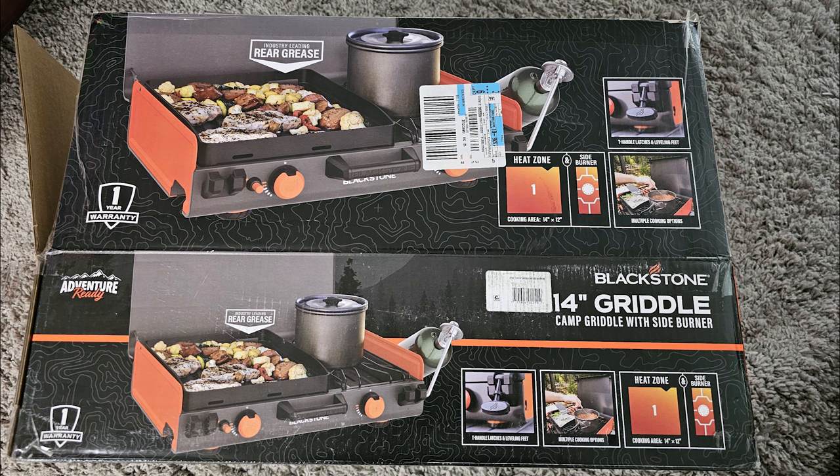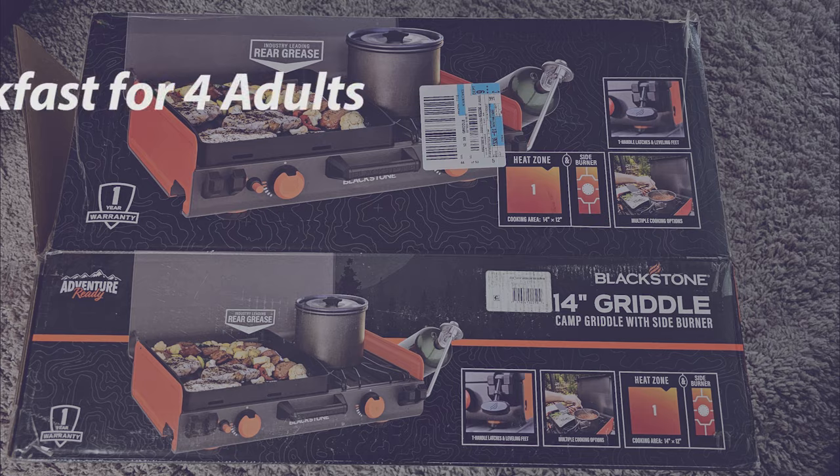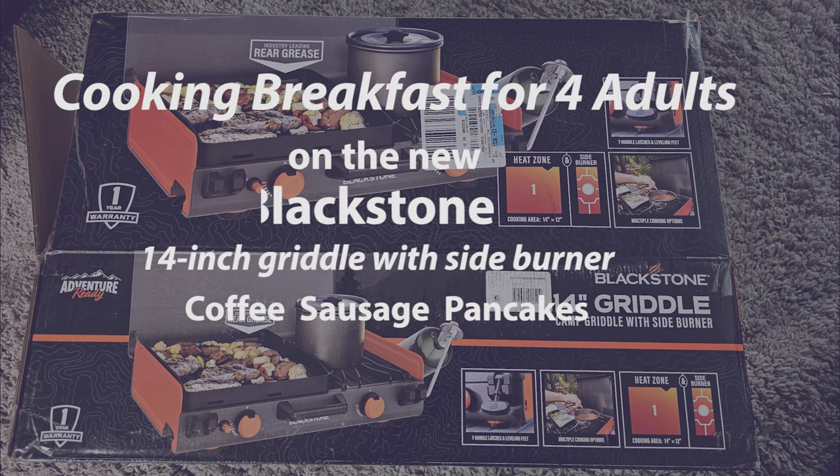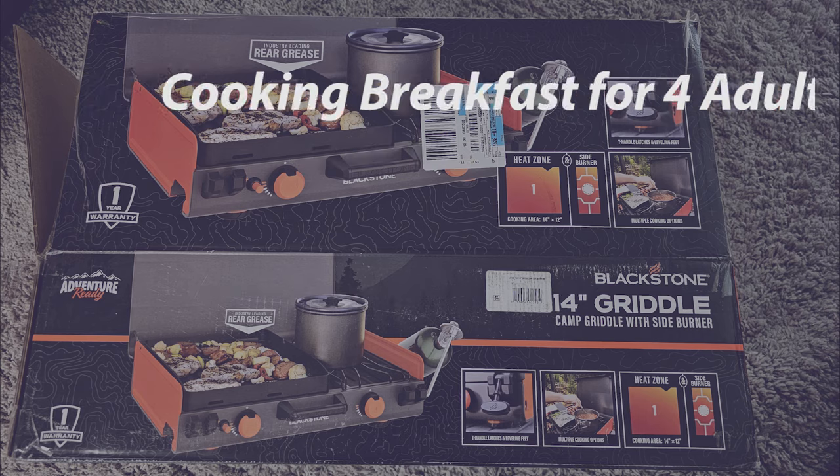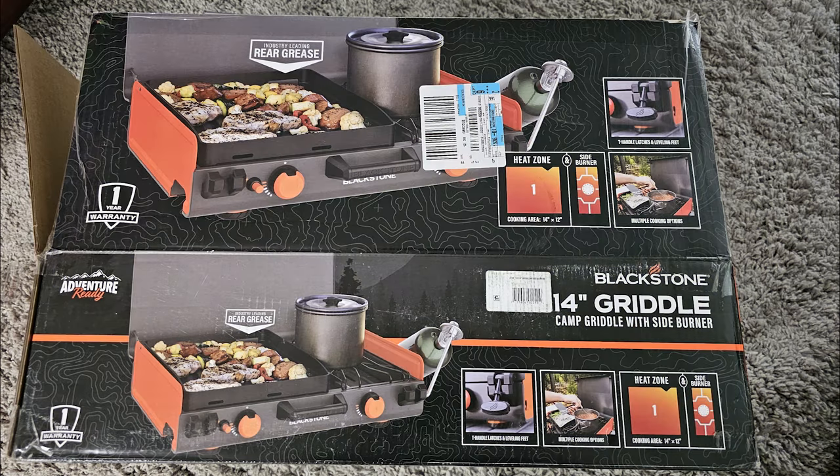Todd Tovin announced that Blackstone was making the 14-inch griddle with side burner available on March the 1st. However, he had seen some available at Walmart on February the 28th.